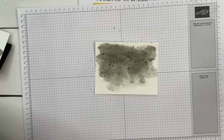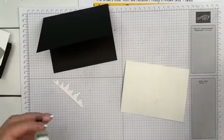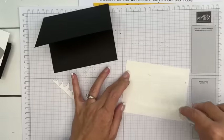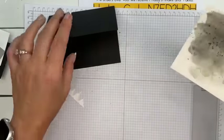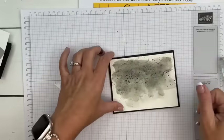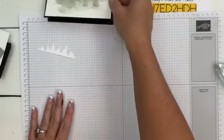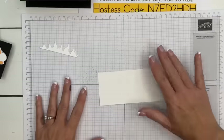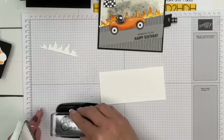There's our background. Basic Black card base — your piece is going to be a little warped because it got wet, so be generous with your adhesive and stick it down on here. Now we'll come back to this. Let's make our car — here is a piece of Basic White. I'm going to stamp the car, which I've already cut out, but let me show you how I colored it.